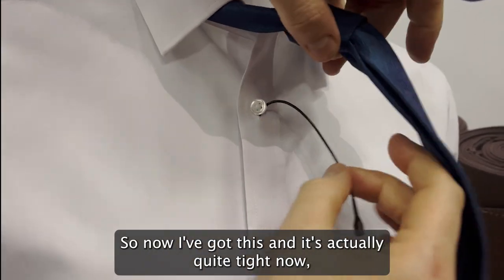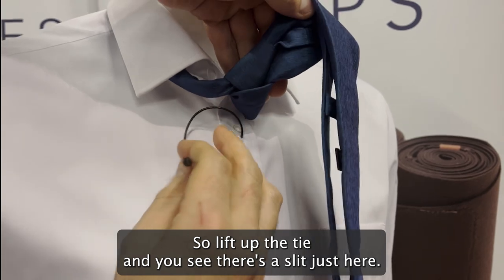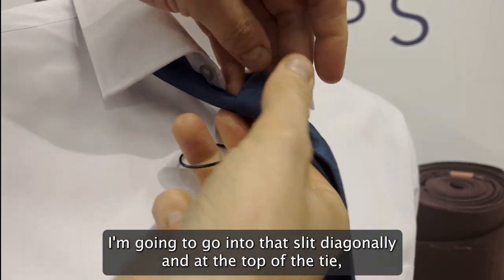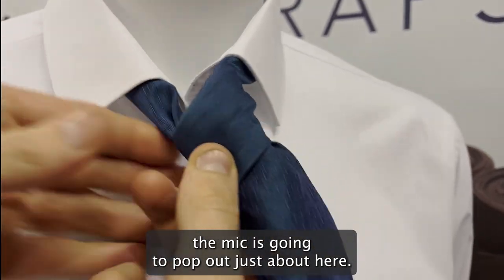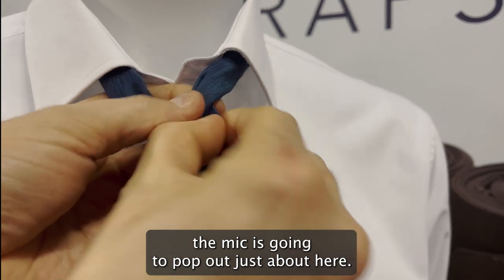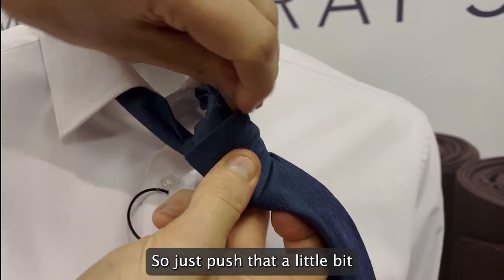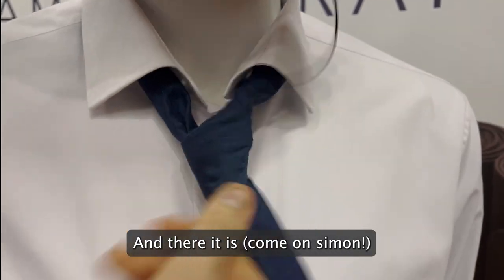Now I've got this and it's actually quite tight, which is great. Lift up the tie and you'll see there's a slit just here — I'm going to go into that slit diagonally, and at the top of the tie the mic is going to pop out just about here. Just push that a little bit and there it is — pull that through.